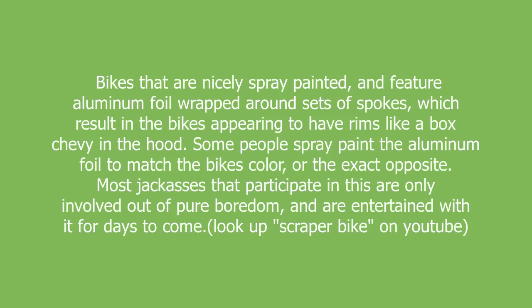Scraper Bike: bikes that are nicely spray-painted and feature aluminum foil wrapped around sets of spokes, which result in the bikes appearing to have rims like a box Chevy in the hood. Some people spray-paint the aluminum foil to match the bike's color, or the exact opposite.